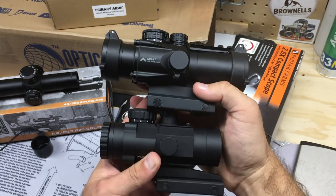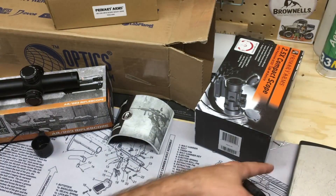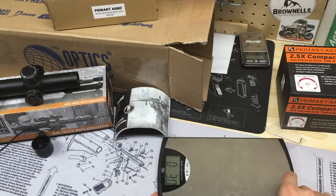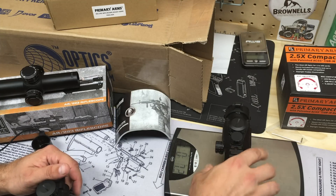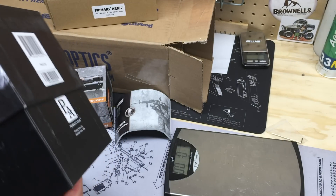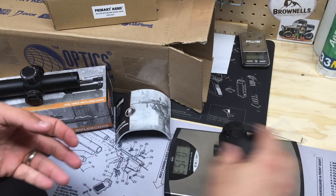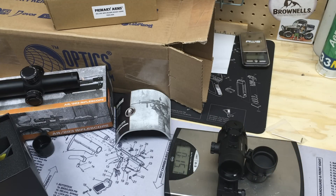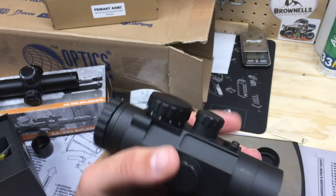Here's the two-and-a-half X compared to the 3x — 3x on top, two-and-a-half X on bottom. The two-and-a-half X is definitely much smaller. Let's weigh these. The 3x with caps is one pound, 0.6 ounces. Pulling the caps off for a true apples-to-apples comparison — still one pound, 0.6 ounces. The two-and-a-half X comes in at 15.7 ounces. So you're looking at roughly an ounce difference in weight — not as big a difference as I expected.